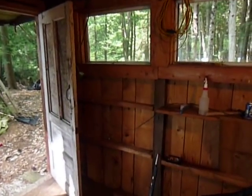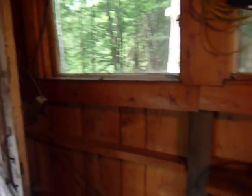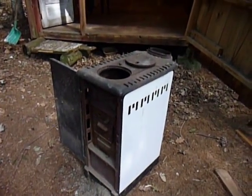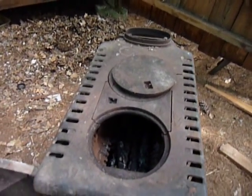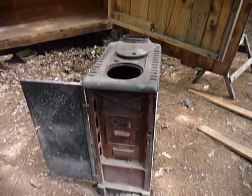I do have power, albeit very rudimentary power. What I'm kind of trying to decide is what to do about heating. I've got this little wood cook stove here, I'm just starting to test out a little bit. But I don't think it's going to make a lot of heat for when it's cold.